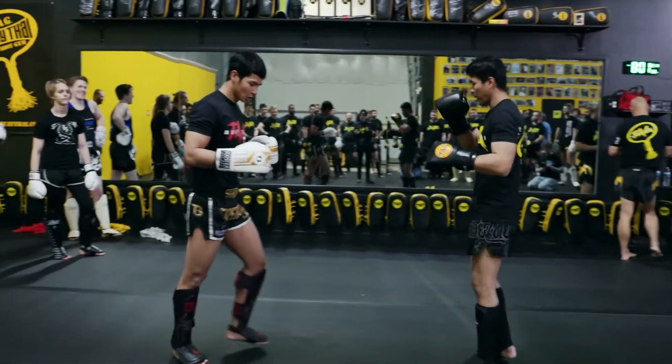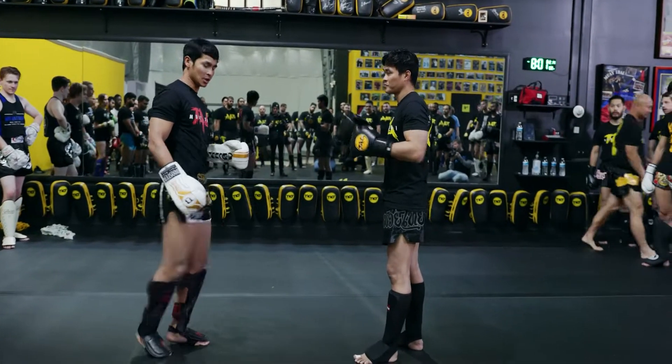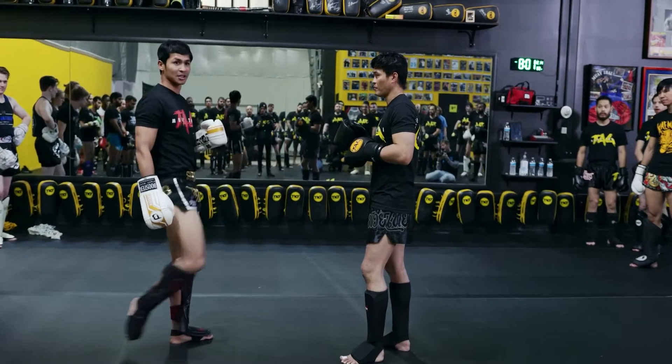And then the knee gonna come up like this — you lock, lock the knee. See the feet up, and then go up like this. All right.